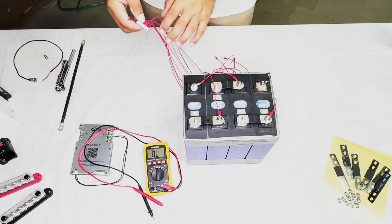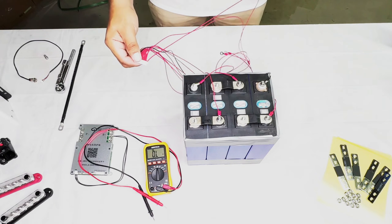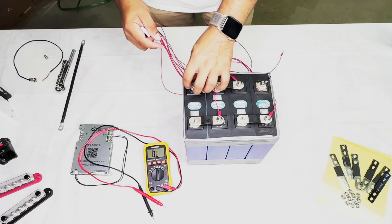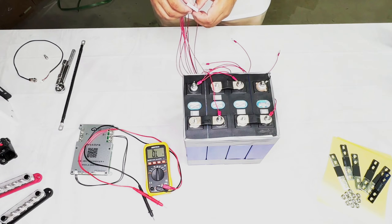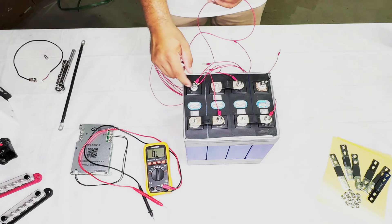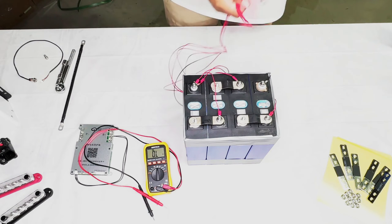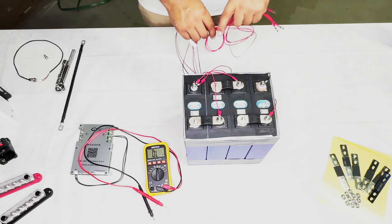This BMS can be configured for 8S or 24S connections. The main difference when connecting a 12 volt or 4S system is that the very last wire also goes on the main positive. If you're doing a 24S system, just follow the cables along to the last main positive. Don't connect the balance harness to the BMS before you've connected all your wires — leave it unconnected. Then bundle up the remaining cables with a cable tie to keep them out of the way.